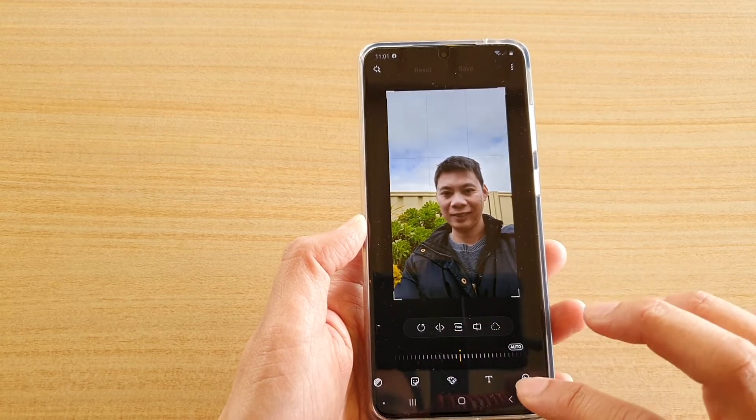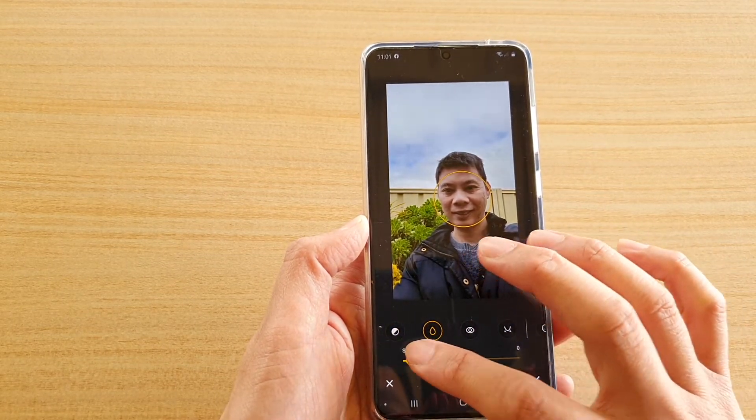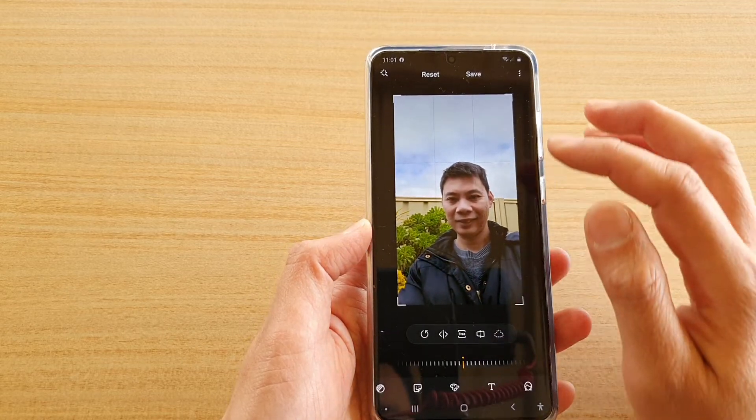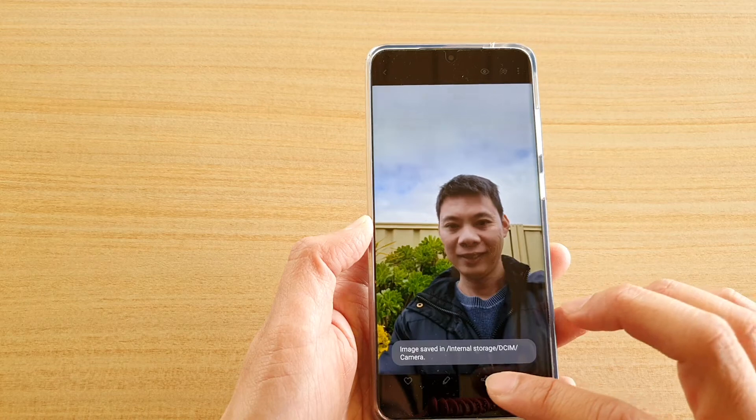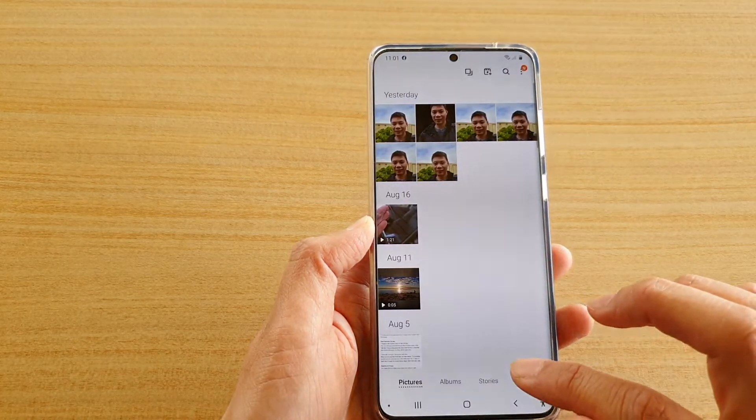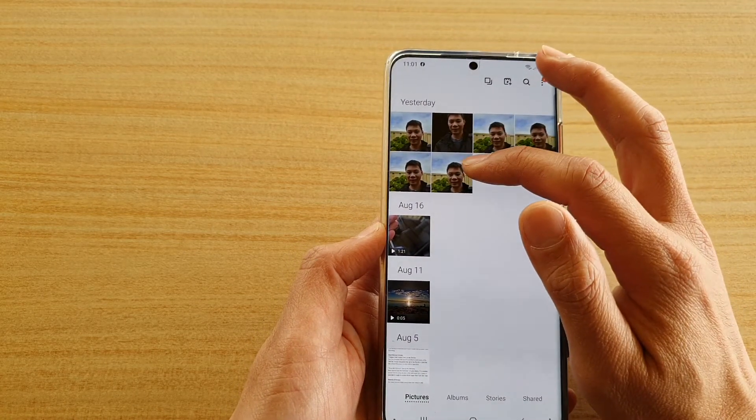To demonstrate saving, some changes are made here — for example, adding a bit of smoothness. Then tap on the save button, and it will save as a new copy while your original copy is left untouched.